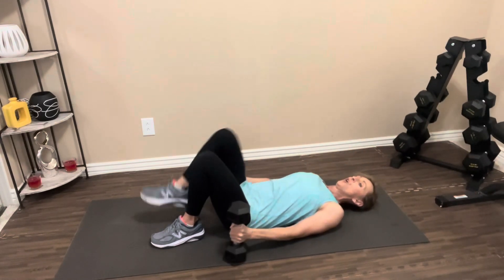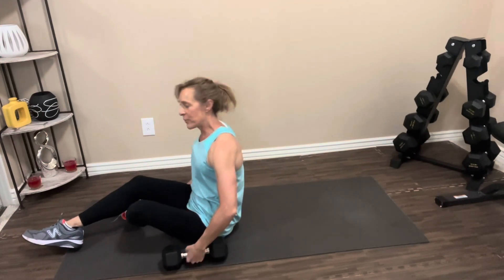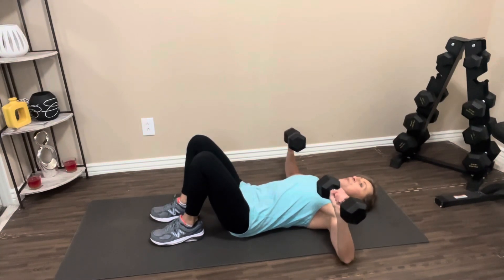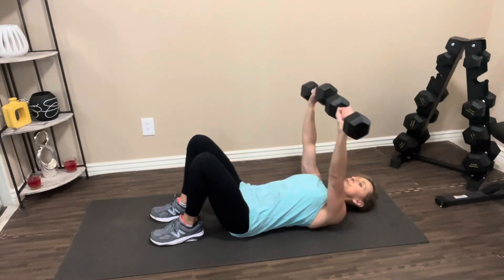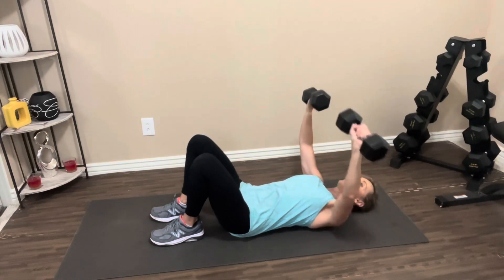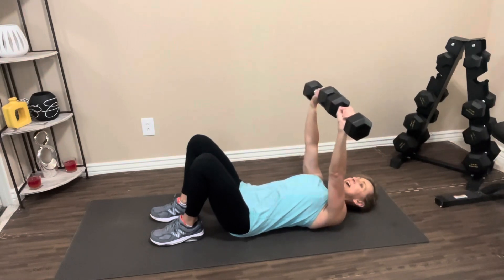We're just going to rest for a couple of moments. If you need a longer break, hit pause. When you're ready, come on back, grab your dumbbells, lay back on the floor. Feet on the floor, arms out wide, back presses into the floor. Take it up. One, two, three, four, five, six, seven, eight, nine, one more, ten. Nice job. Bring your weights down, roll it up.